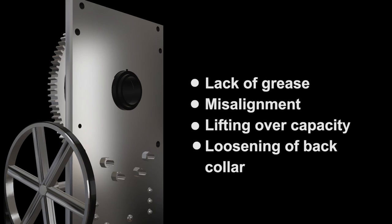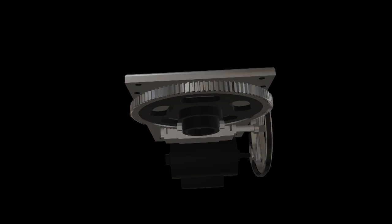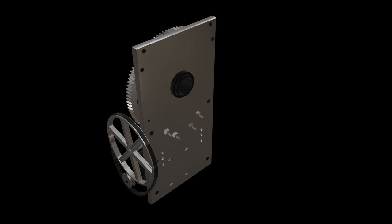Several things over time can loosen this collar, such as a sudden impact to the gear, an overload of weight, or being out of alignment. Use your hand and reach over the back of the gear to see if it moves. If there is significant front to back movement in the bull gear, the plate has experienced shock load or is acting as a bearing. This will cause the plate to turn in an oval pattern and over time create misalignment in the unit.